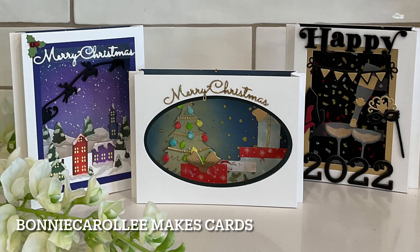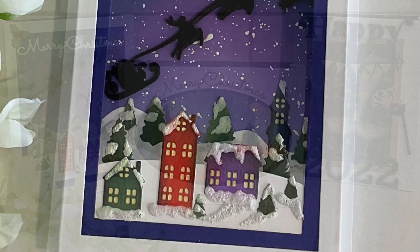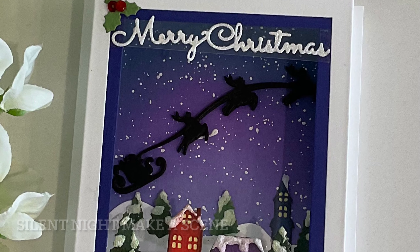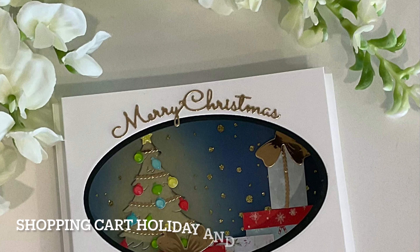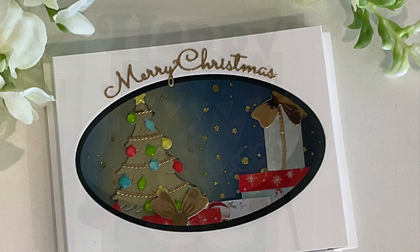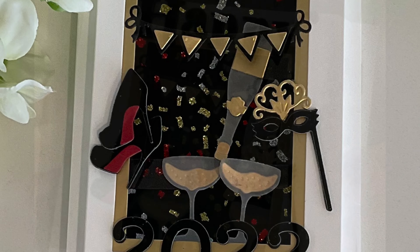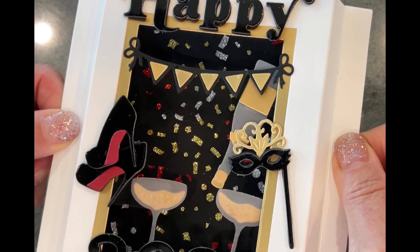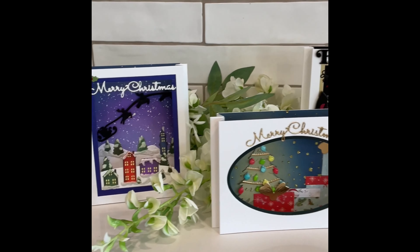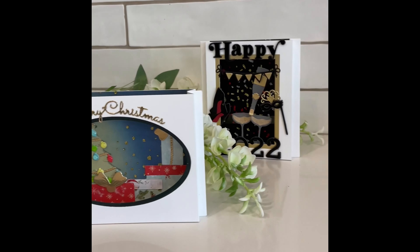Hi everyone, welcome to Bonnie Carolene Makes Cards. Today's cards are all about shadow boxes featuring some new products by Spellbinders. Details for the Christmas cards come from Silent Night Make a Scene and Shopping Cart Holiday and Presents. The New Year's card is filled with fun details from Shopping Cart Party On. Shadow boxes are fun and easy to make for that special recipient, so let's get started.